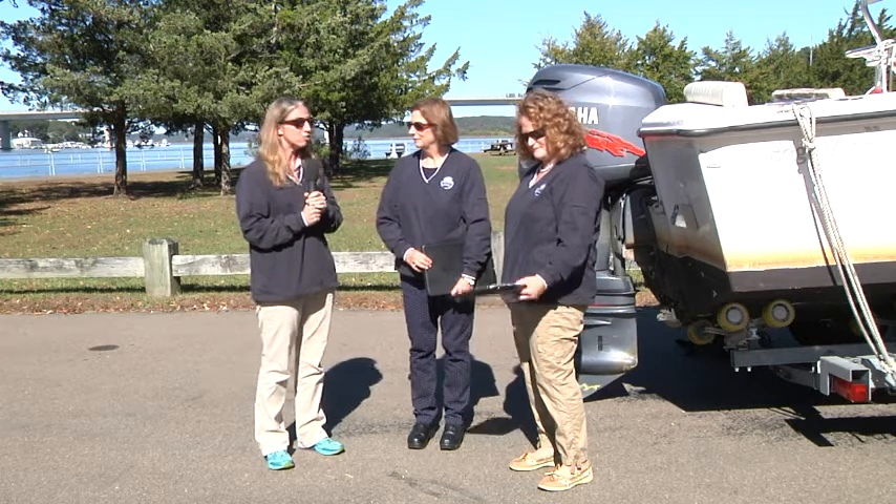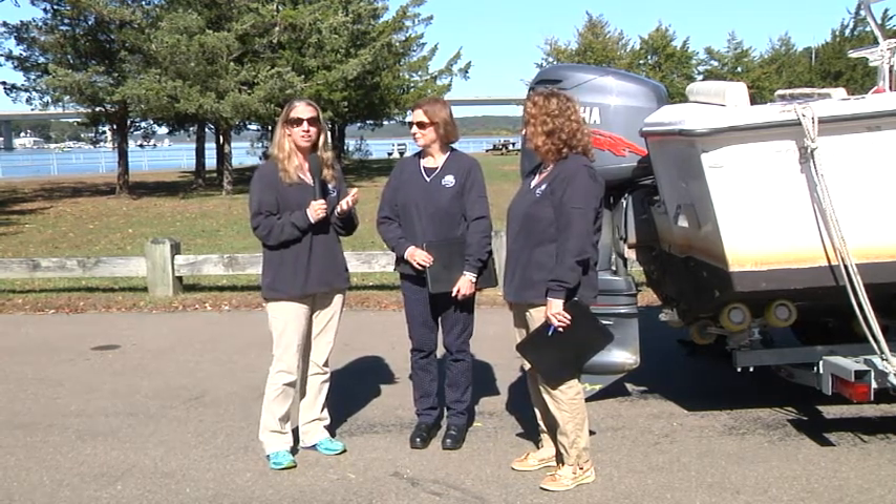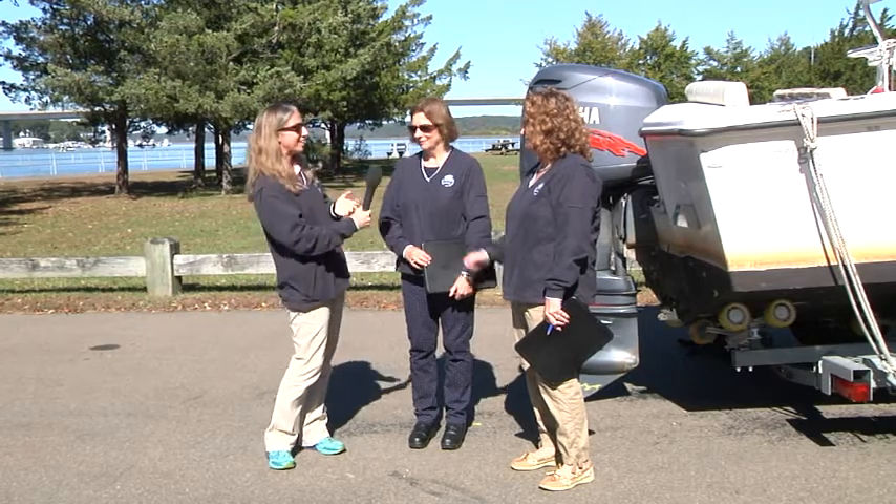Now I'm going to turn it over to Yolanda and Eleanor to help you with some tips on how to winterize your boat. So take it away, ladies.